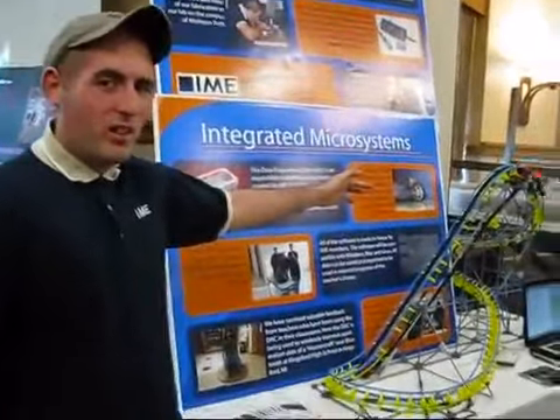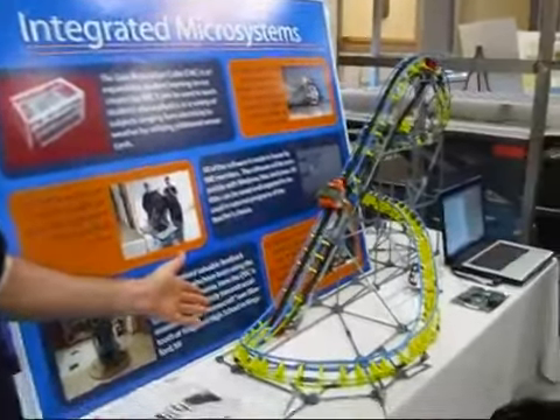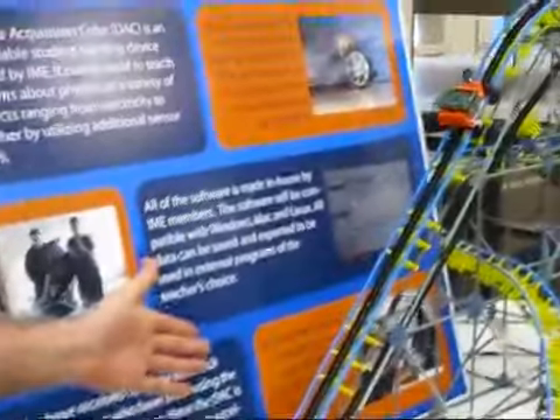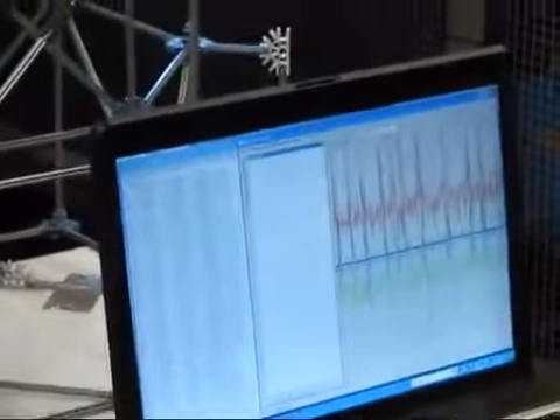With the DAC on top of the coaster, we've got Bluetooth, an accelerometer, and room for other sensors. It's been designed completely at our enterprise. The data is being streamed off of Bluetooth onto their computer, and you can see the acceleration from zero to two Gs for each axis.